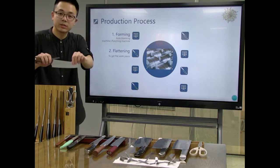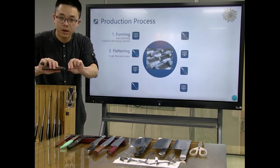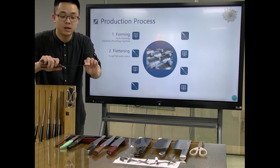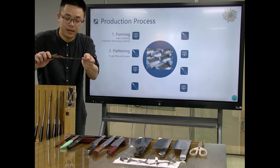After punching there are a lot of different areas — it is not flat — so we have to flatten it to make a very flat workpiece.